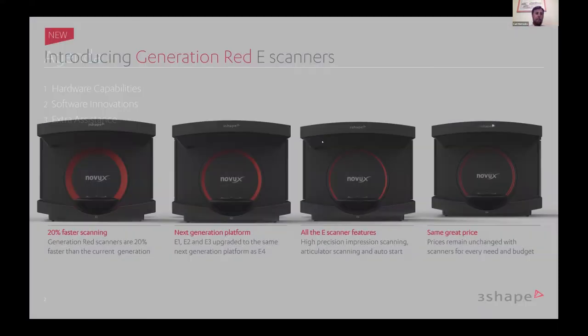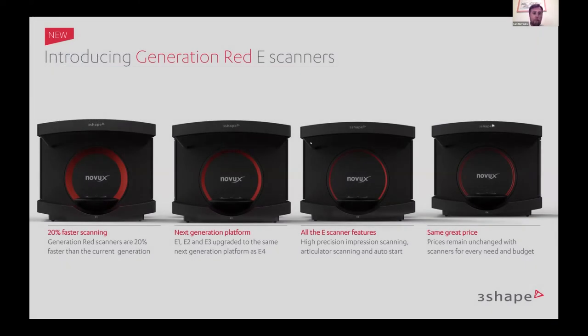Taking a look at the 3Shape scanner portfolio, we have four different scanners in our hardware portfolio. Zahn rebrands the 3Shape scanner under the NoVux label — same exact scanner, same speed, same accuracy, just with NoVux decaling. We have our four E-scanners, the red generation, and we're going to look at the history of the 3Shape hardware and compare it with today's generation of red E-scanners.